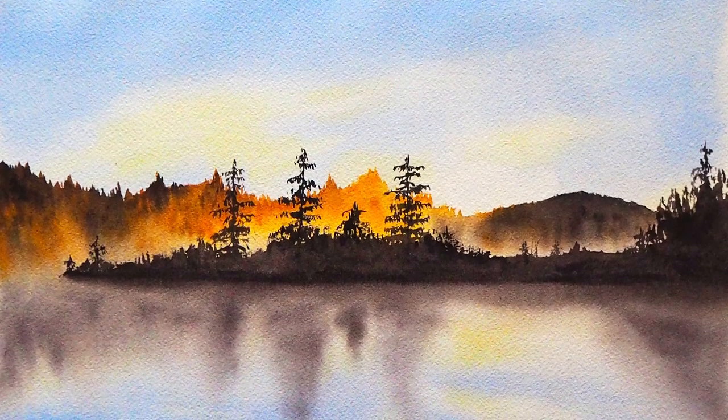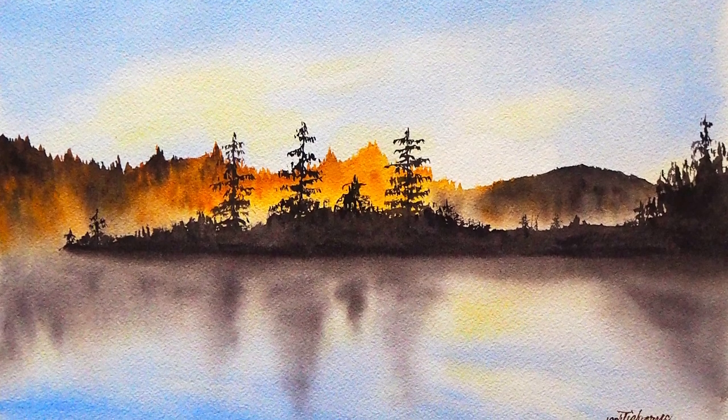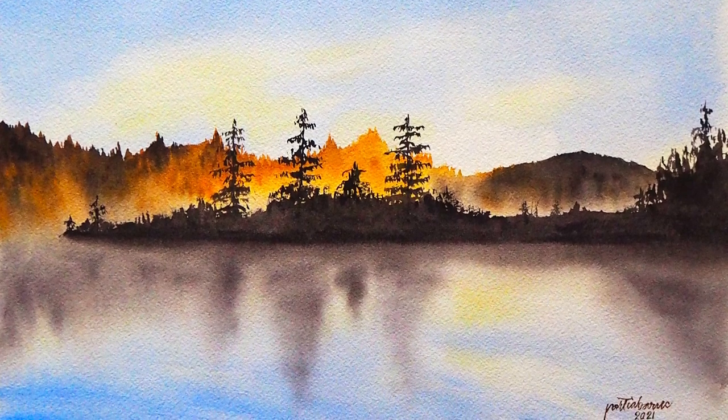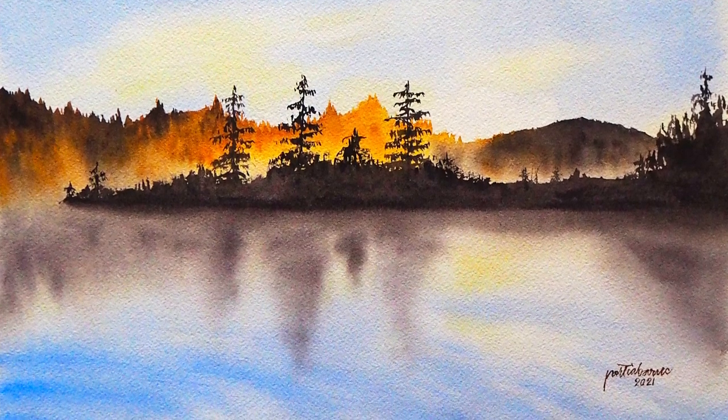There you have it! This is the completed painting and I do hope that you find this helpful in your painting studies. Do let me know if you have any more questions or suggestions, and don't forget to hit the subscribe button. Happy painting!